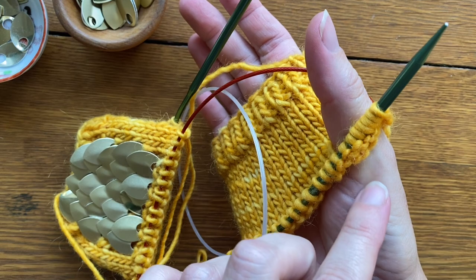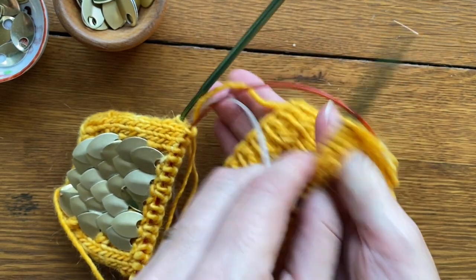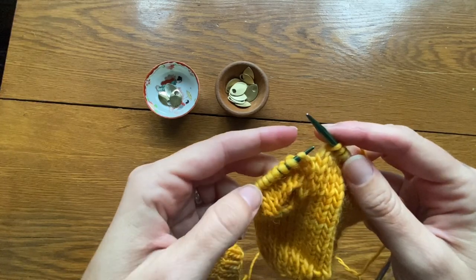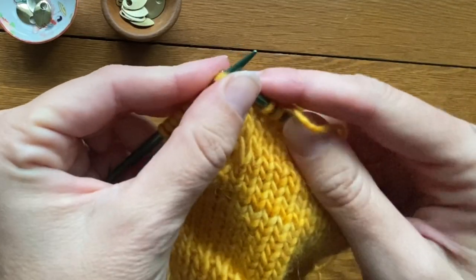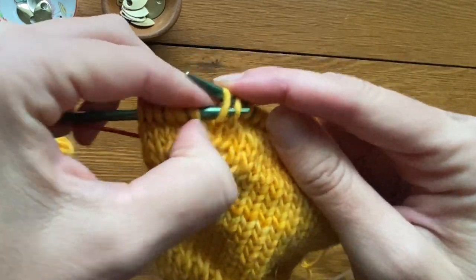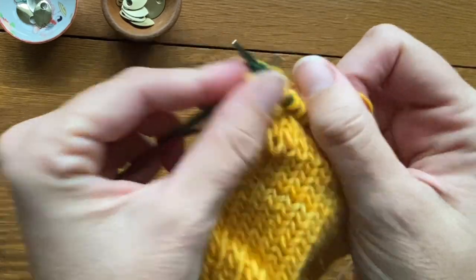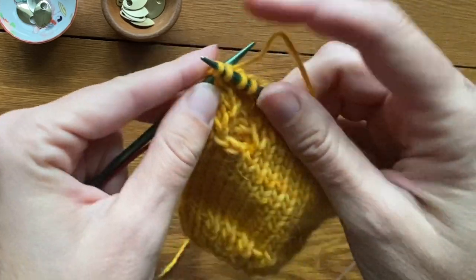It's starting to look like a thumb hole. Now we're going to elongate this part over four rows and then begin to decrease. I have completed my four rounds of straight stitches and now I am beginning the gusset decrease. For the right thumb, I am knitting to the last eight stitches, then slip, slip, knit — knit three, knit two together, and knit to the end.